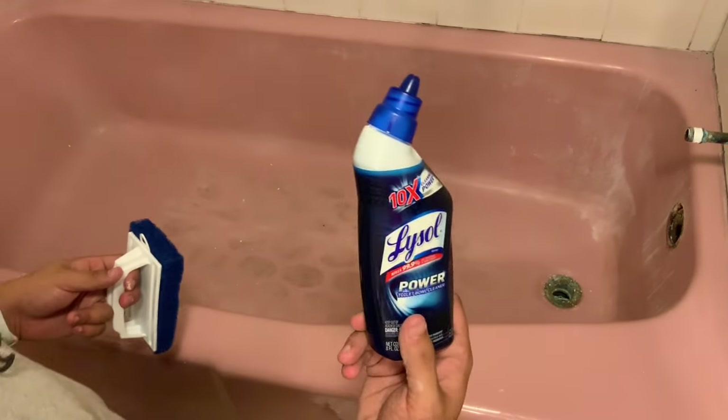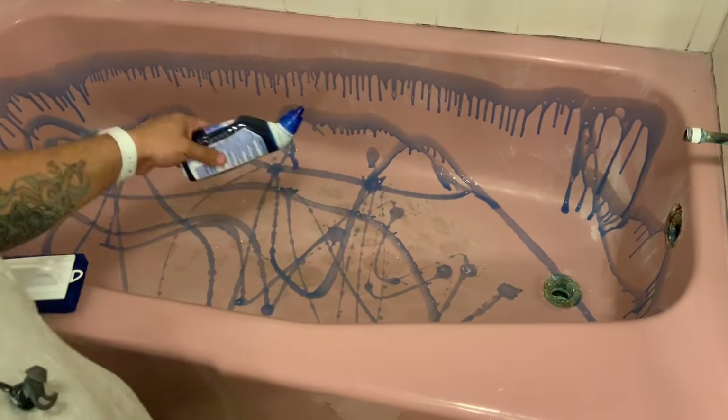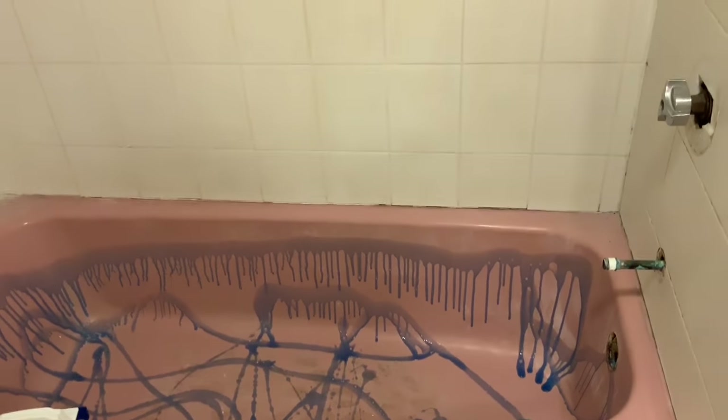We're going to use our latex gloves, our scrubby pad, and we like to use the Lysol Power Etching Cleaner. It's a toilet cleaner but it has 10% hydrochloric acid in it, and that's going to eat off any soap scum or anything like that that you come across in the process.